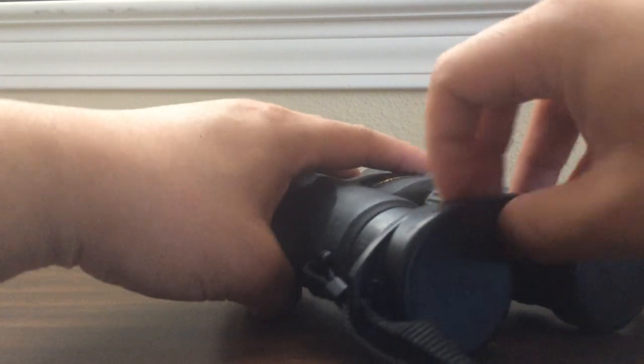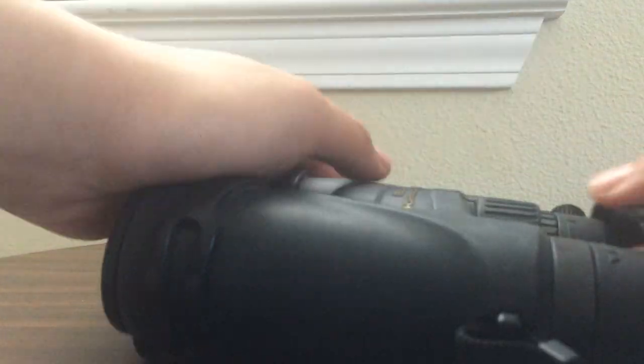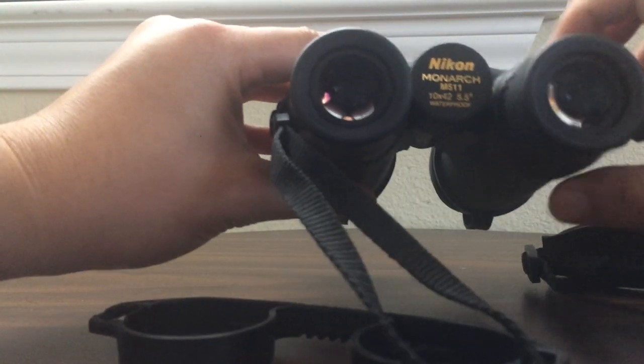This is the eyepiece cover it comes with. It's easy to attach — it's got a nice break gap so all you do is just slip it back on when you want to put these away. If you want to start using them, you simply pop it off and it's out of the way so you can constantly look through them without hassle.